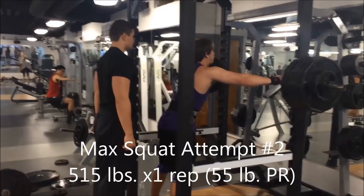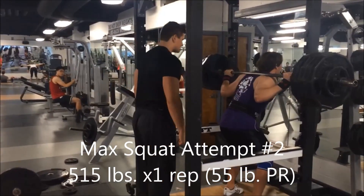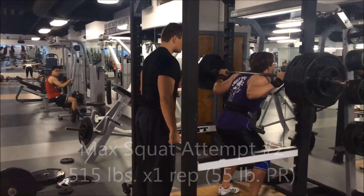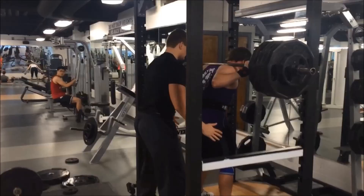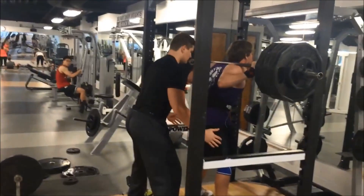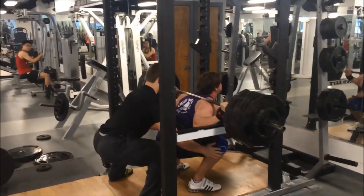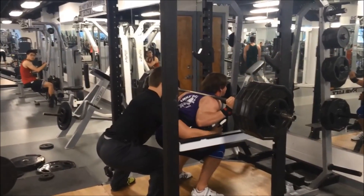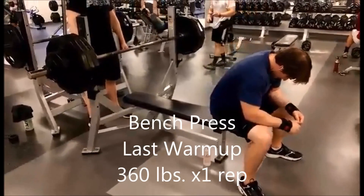I decided to try 515 here a bit hastily, unfortunately, because I don't get it. I give a valiant effort, a strong attempt even, but as you can see, it just won't go up and I'm pretty much wobbling. It just didn't feel right, so I set it back down.